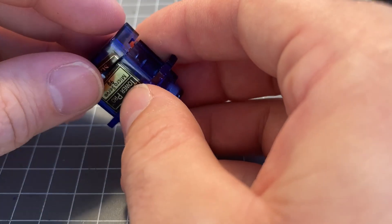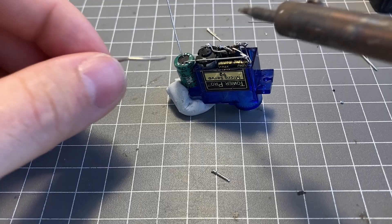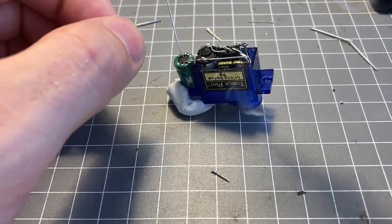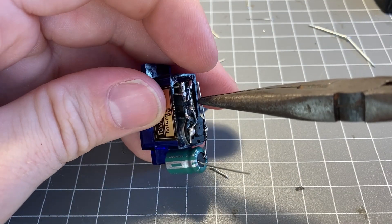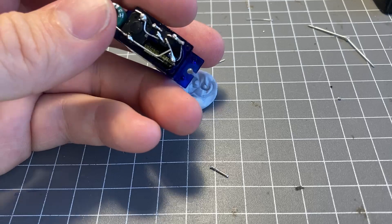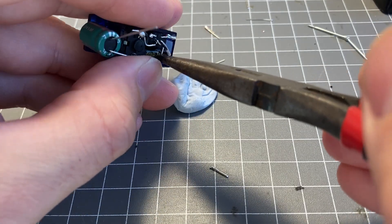In the end, everything fit nicely into this little cap. The only part that didn't fit was the main storage cap, which had to sit outside, but I made a little wire cover for it and connected it directly to the inside so everything was fairly secure.